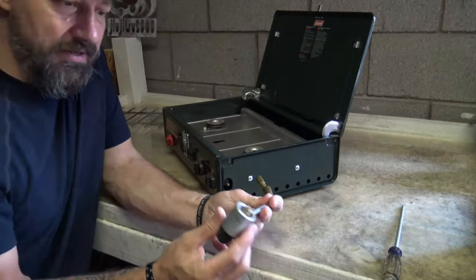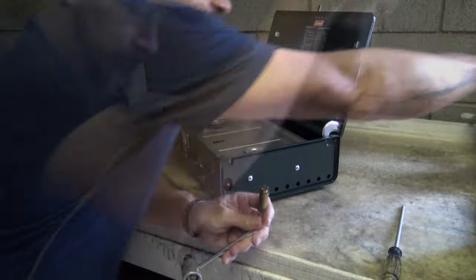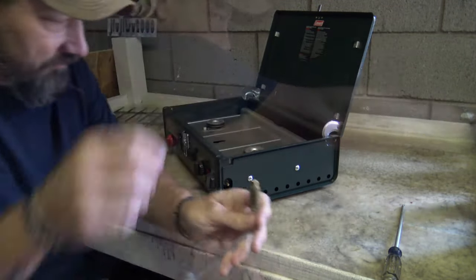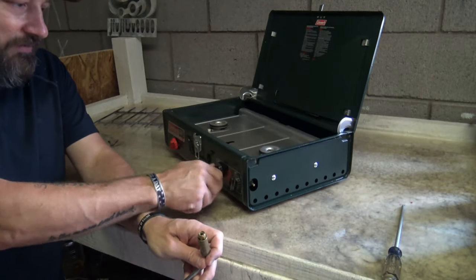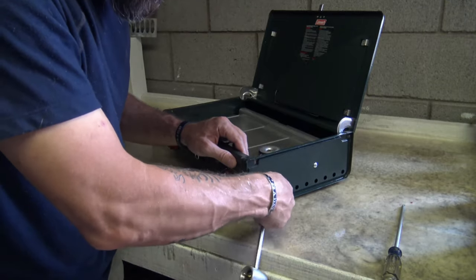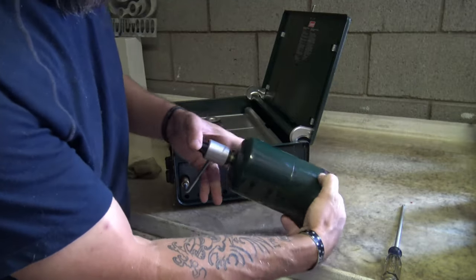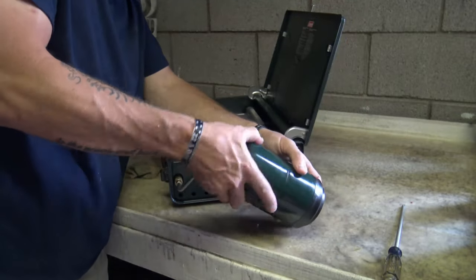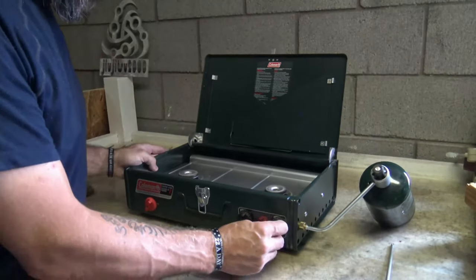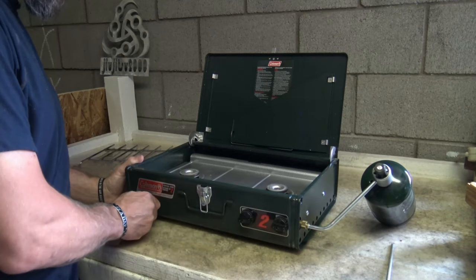I'm going to put this propane adapter on. Before I put this onto the stove I'm going to put a couple drops of oil in there — that's just going to help lubricate. Make sure that these valves are turned off in the clockwise position. Stick that on. Let me go ahead and install the propane bottle — this propane bottle sits just like so, and that's how the stove sits.